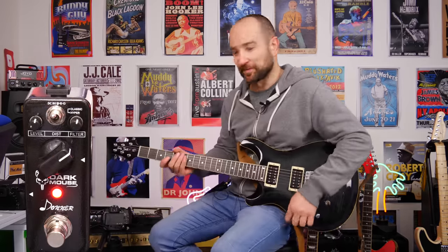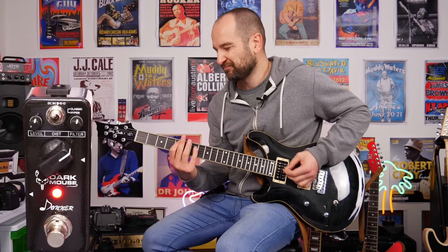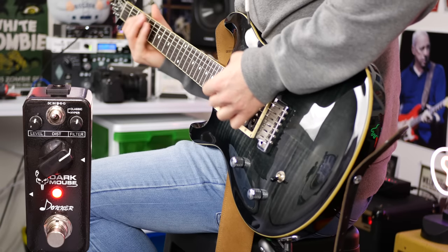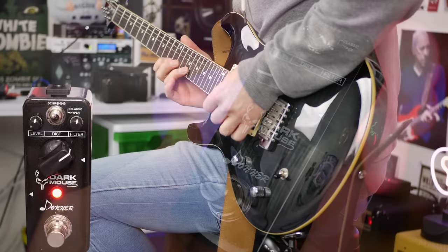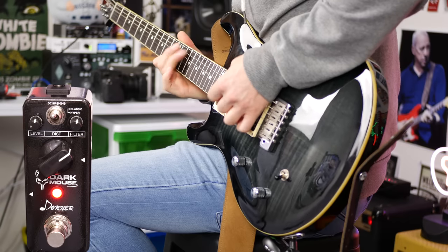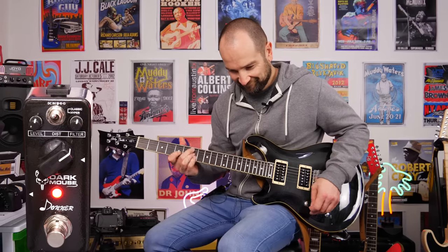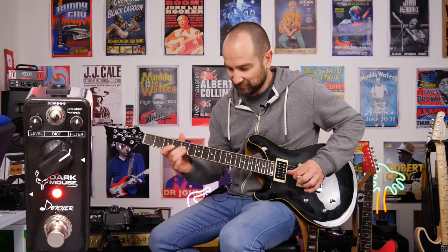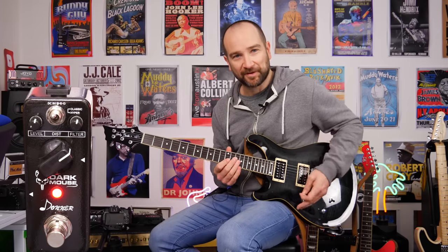Let's crank up the drive a little bit. Let's try that now with the volume control turned down. And back up.